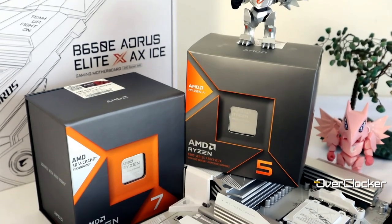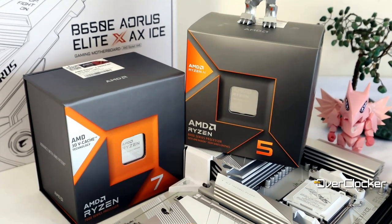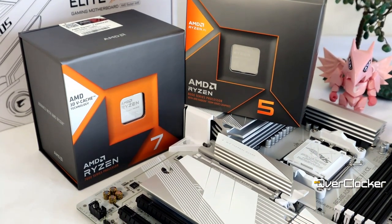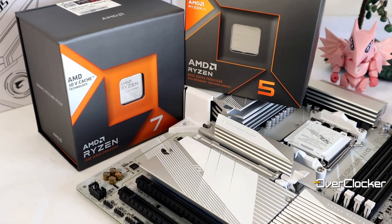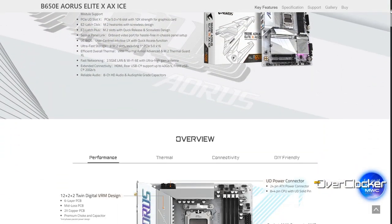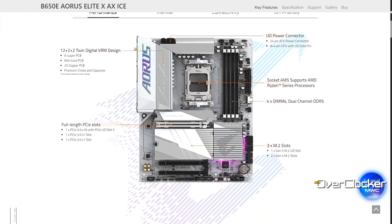Hey everyone, this is Neo from the Overtalker magazine, and today we're talking about the B650E Aorus Elite X AX ICE motherboard. This is a low to mid range board from Gigabyte, however I do think it's one of the most stunning boards this side of 300 US dollars.